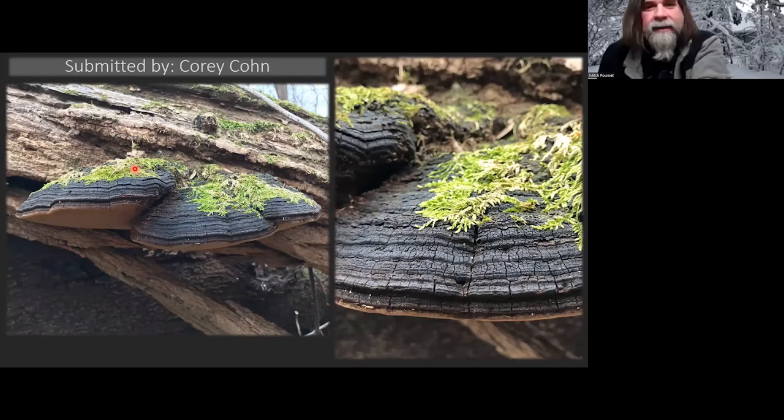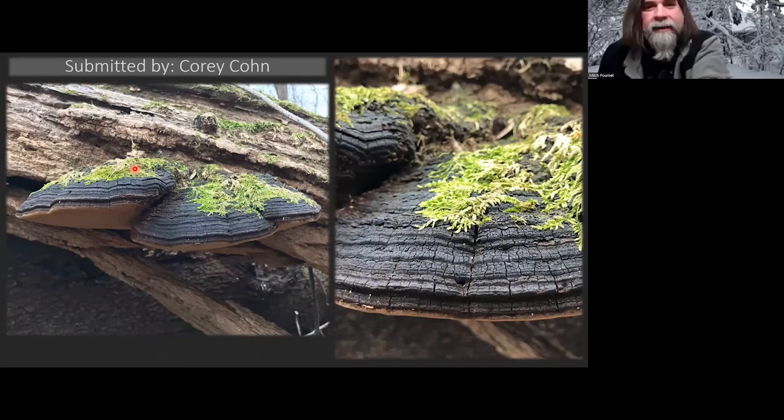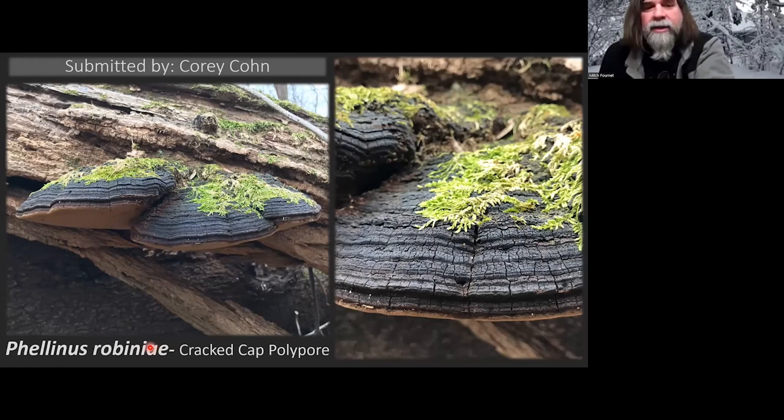Corey Kahn sent this one — you saw one of these in Elizabeth's presentation. It's growing from a black locust. Black locusts have these deeply furrowed, ropy bark; in the spring they have lovely white edible flowers that indicate you're coming to the end of morel season. This is a big, woody, hard conch — Phellinus robiniae, which is indicative of the genus name of the black locust. It's the cracked cap polypore, and you can see why with all those cracks in the cap. Almost exclusively on black locust around here. Really nice picture.